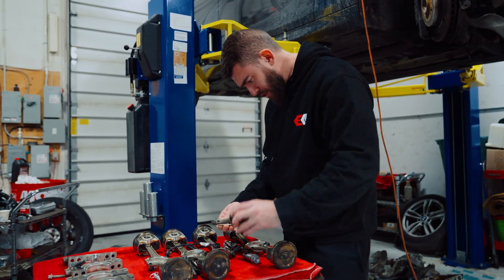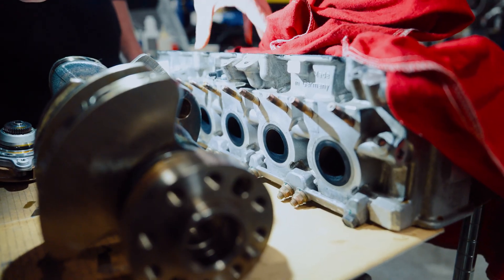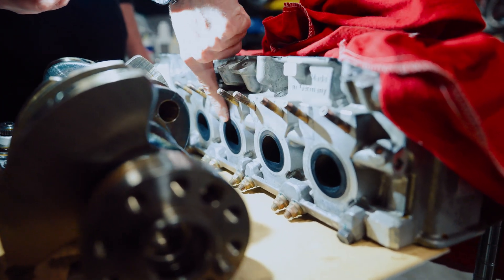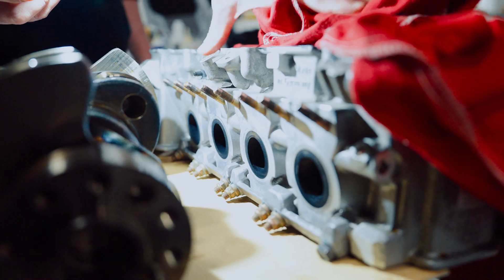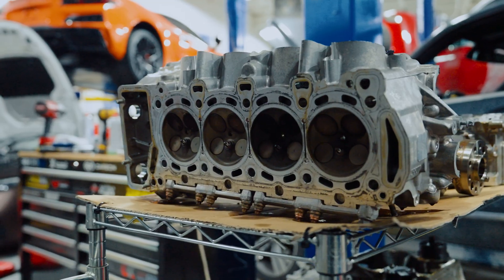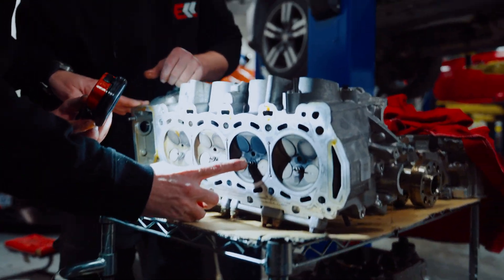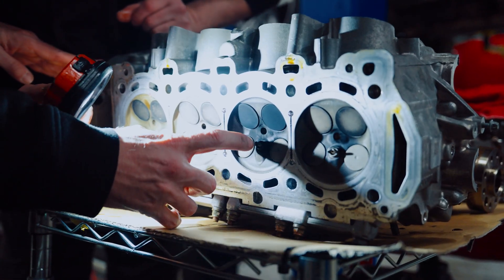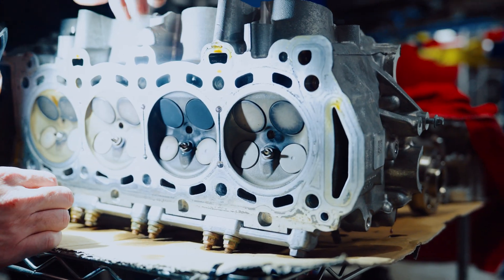I don't think there was any knock on any of the cylinders, because I don't see any. These were a little darker — they had a little more carbon versus the others. Yeah, we can see it from all the plugs. This one had a little — I think this injector was probably leaking a little bit. See how it's a little darker over here? And that one too. Even the valves are darker.